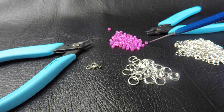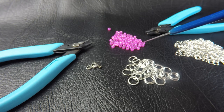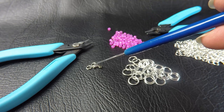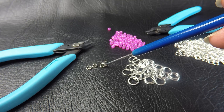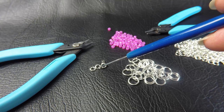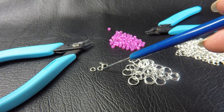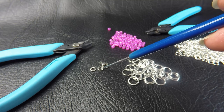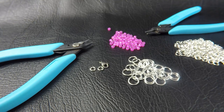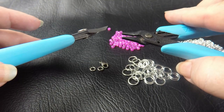For the beads, we're using Toho Seed Beads, size 6, and for those you'll need 60 beads. For clasp attachment we're using a lobster clasp with two slightly smaller rings, 3.5 millimeter ID. If you don't have that size on hand then you can use whatever size you've got. The 3.5 millimeter is my preference for clasp attachment, and of course you'll also need two pairs of smooth-jawed pliers to complete the project.